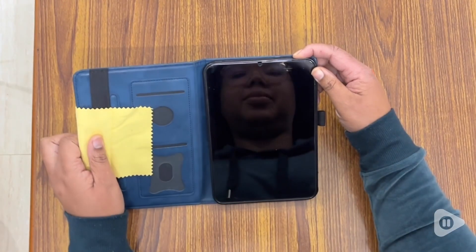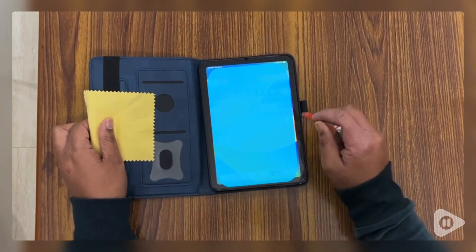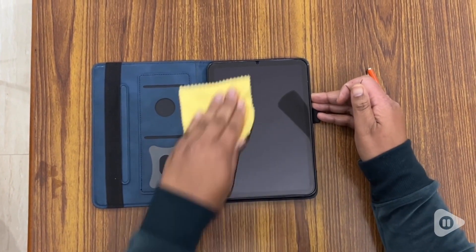Also, the color is beautiful — this is kind of my color, so it matches everything that I have. It comes with a complimentary bright orange stylus, which I find very cute, and even a cleaning cloth to keep it nice and shiny.